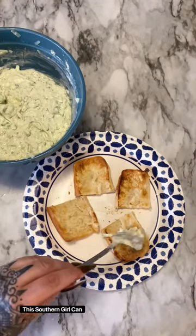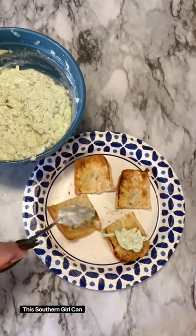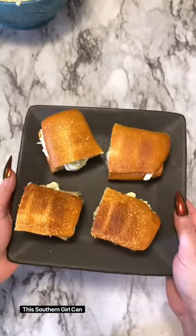The recipe is coming up so that you can screenshot it to see what all you need and how to put it together. Follow me here for more recipes.